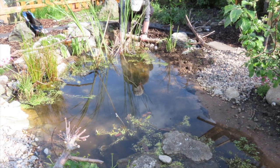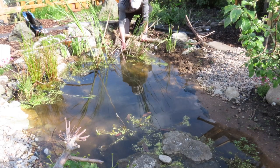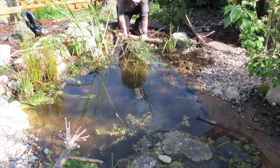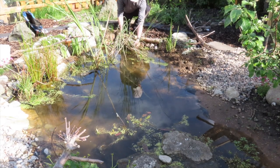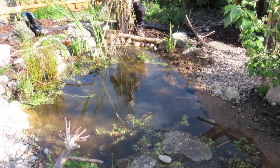I used some soil from the garden that I dug out when I made the pond, but most of it was aquatic soil that I bought at a local garden centre. The aquatic soil works fine for planting, but there was an issue with it that I'll come back to later in the video.